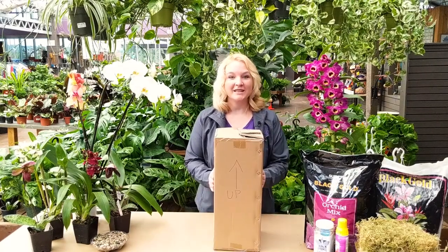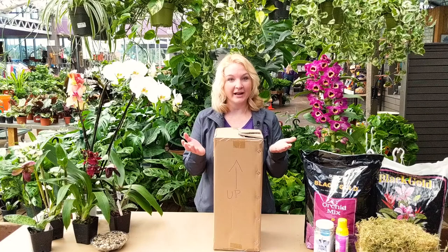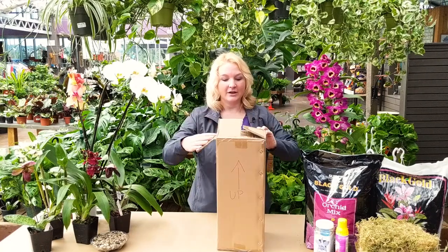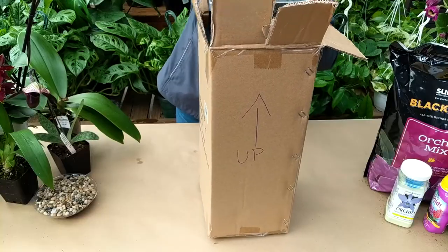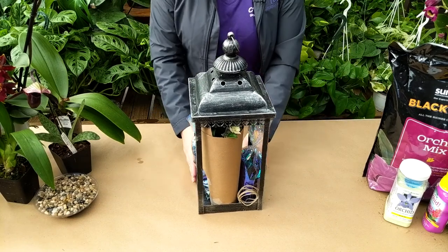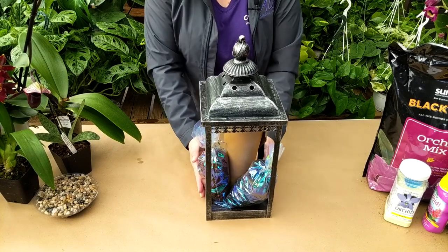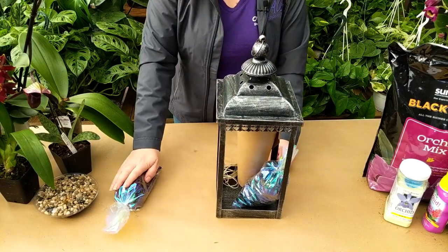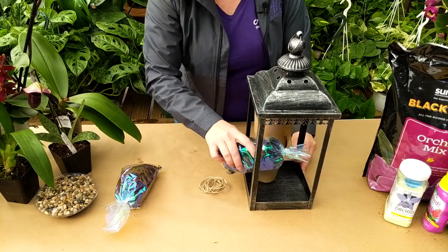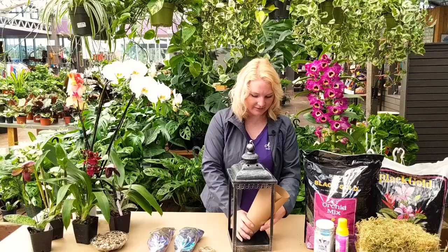This is our kit for the orchid lantern. We've boxed them up and kitted them, so we're going to do a little unboxing here and see what we've got with our supplies. There is our lantern and it has everything we need inside of it. We have our moss, we have our twine, we have our rocks, and then this is our happy little orchid.